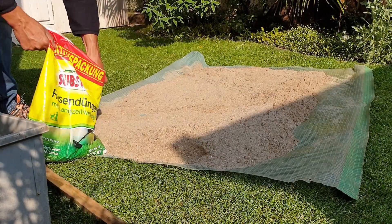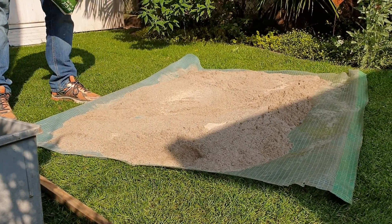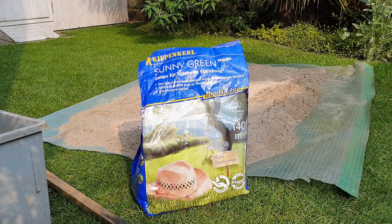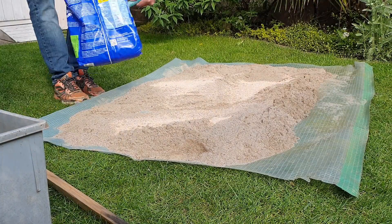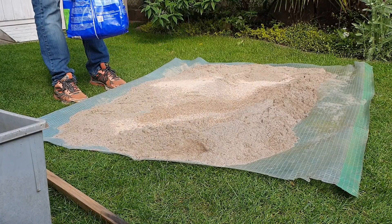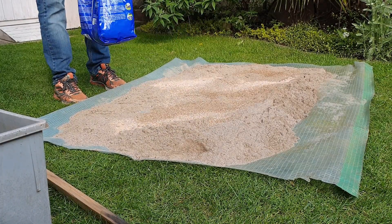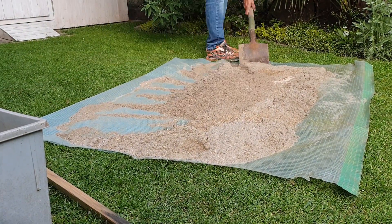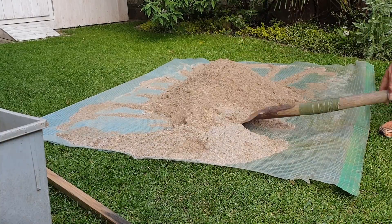For the top layer I used a mixture of sand, lawn fertilizer, and lawn seeds. Add the lawn fertilizer and lawn seeds according to the square meter area. You will find the corresponding quantities on the packaging. Then mix it all together well.